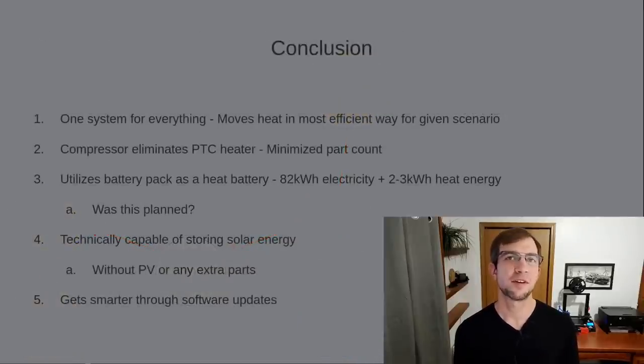To wrap things up, let's summarize all the distinct advantages of the Octavalve system over the competition. One: instead of having separate systems and redundant parts, we can manage all our components with a single system that can move heat between components. Two: we've eliminated all PTC heaters through clever use of existing components. Three: we've turned the battery pack into a thermal energy storage device — the long-range pack currently in the Model 3 would be capable of storing two to three kilowatt hours of heat energy in addition to the 82 kilowatt hours of electricity. Four: we're also technically capable of storing solar energy without needing photovoltaics or any extra parts. Five: the system is able to get smarter in how it operates through software, potentially predicting future heating and cooling demand and adapting to different conditions.